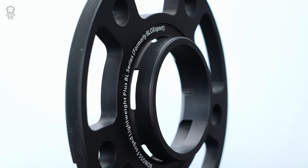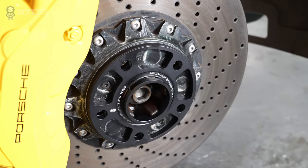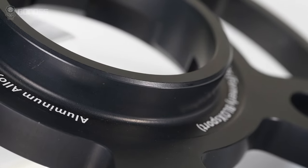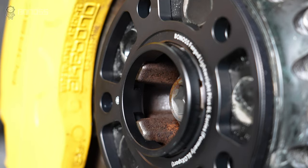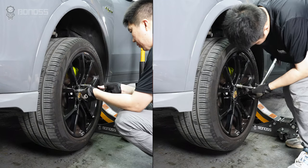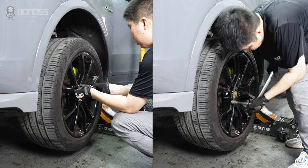Porsche Cayenne wheel spacers are available in two types: one with hub-centric design and one without. Wheel spacers with hub-centric design are best suited to your Porsche Cayenne. Hub-centric Porsche Cayenne wheel spacers can eliminate the possibility of shaking caused by a wheel position that is not centered with the brake rotor. Professional wheel spacer manufacturers and auto parts reviewers prefer hub-centric Porsche Cayenne wheel spacers over lug-centric wheel spacers.